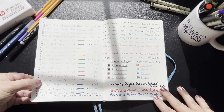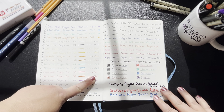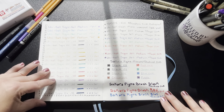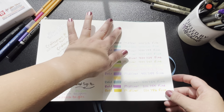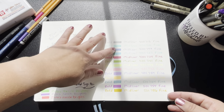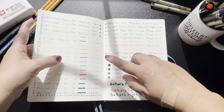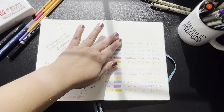Next I used Uniball Signos that are just their gel pens — I don't think these are super ink, they just come in a lot of really pretty colors and they write smoothly. Those also, as you can see, did not have any kind of bleed-through or shadowing. I used my Mildliner highlight markers and made sure to do them in between the lines, and as you can see there is no bleed-through and no shadowing at all.